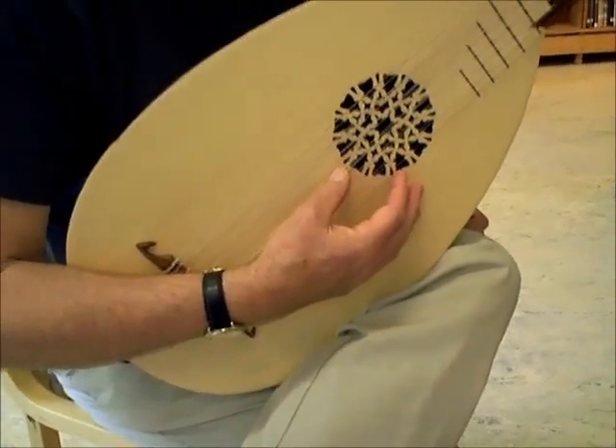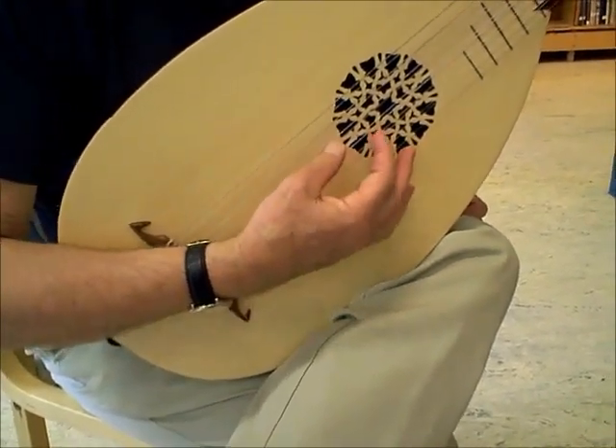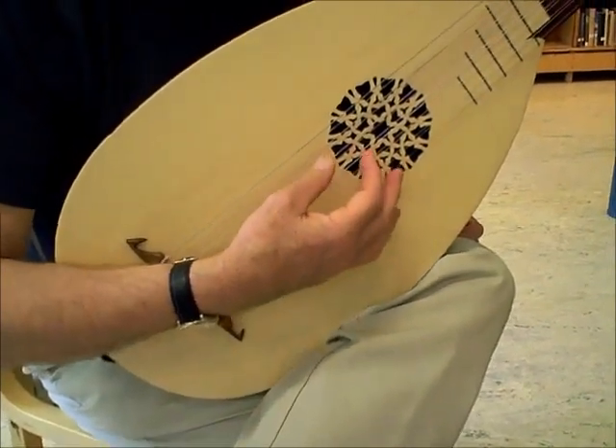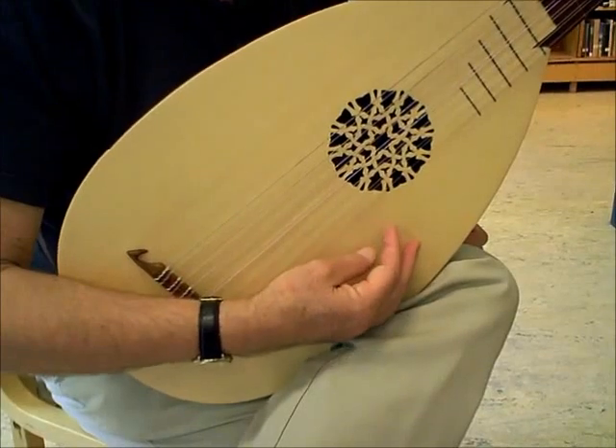Just hold it steady. Breathe in. Breathe out. Drop. Breathe in. Breathe out. Very slowly, relaxing your arm.